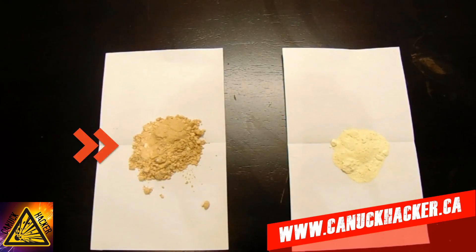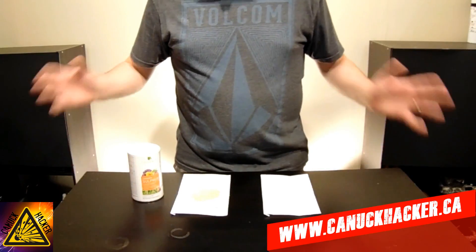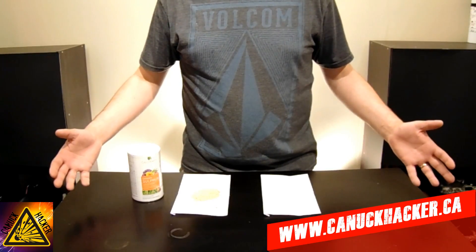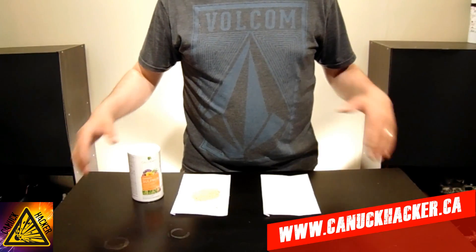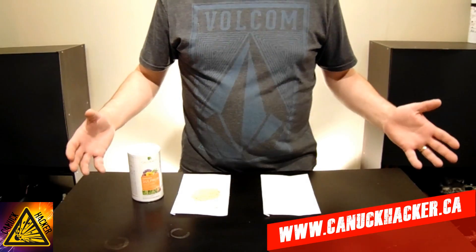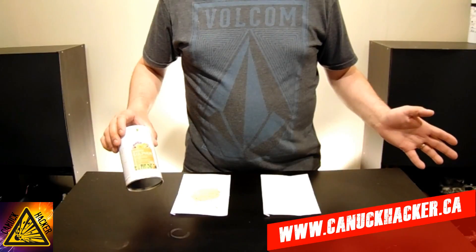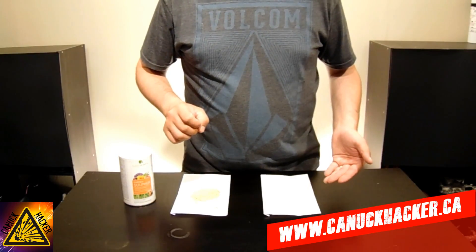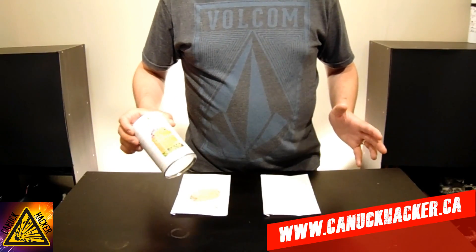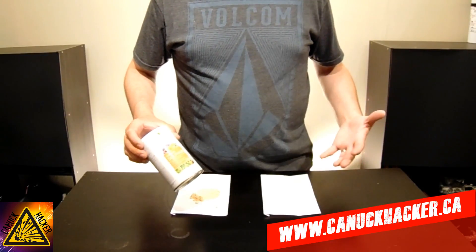On the left we have our impure garden sulfur that contains a bunch of other stuff, and on the right we have our pure bright yellow sulfur. So how do we go ahead and purify the sulfur? Very simple. What we're going to do is take all the other impurities out and leave the sulfur alone. The way we're going to do this is by using water. All the other junk inside garden sulfur should be soluble in water, while sulfur itself is not soluble in water. There may be a few other things I'm not sure about, so this might not be 100% pure sulfur, but it's going to work for our purposes.